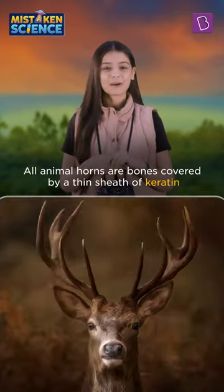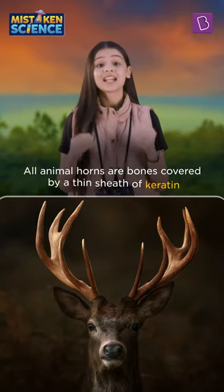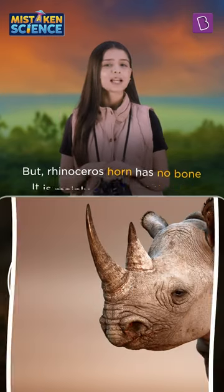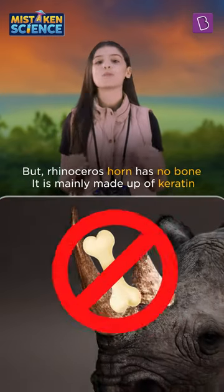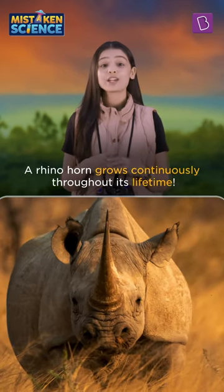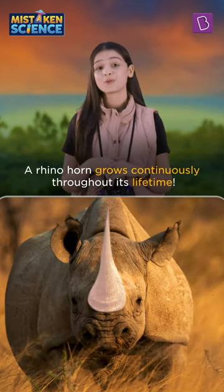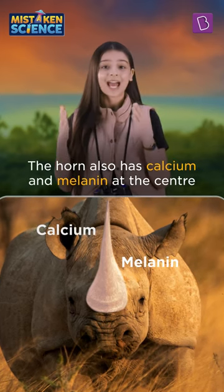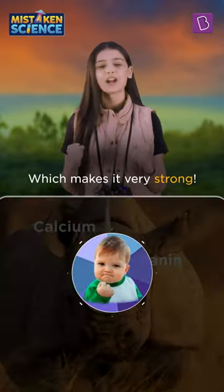All animal horns are bones covered by a thin sheet of keratin, the same protein that makes our hair and nails. But rhinoceros horn has no bone — it is mainly made up of keratin. Consequently, a rhino horn grows continuously throughout its lifetime. The horn also has calcium and melanin at the centre, which makes it very strong.